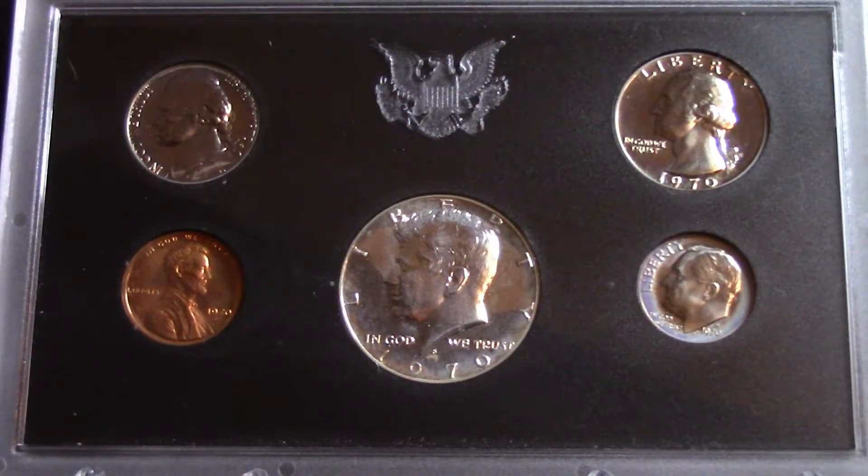Here's the other side — as you can see, the seal and 'United States of America' up top there. All these are proof coins. I want to thank Found It Buried for letting me buy this on his auction.